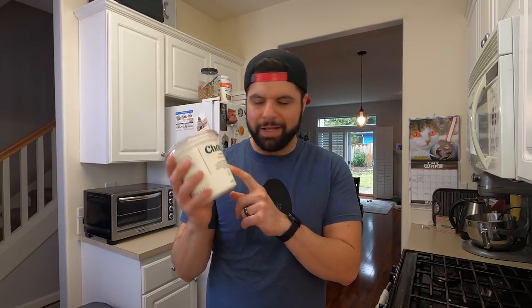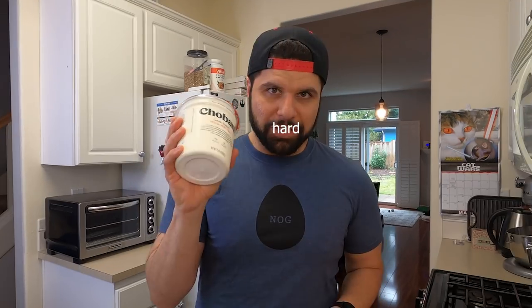Now if you're making labneh, or lebneh like we like to call it, it's a very straightforward process. You can use any full fat yogurt you like. For this, I'm using some Chobani whole milk plain yogurt.